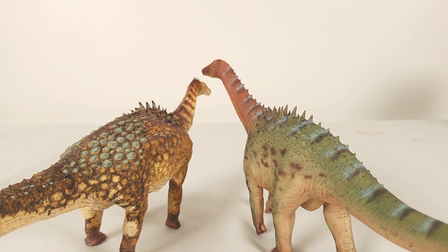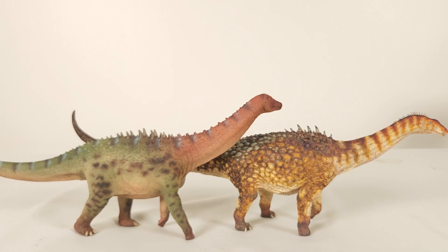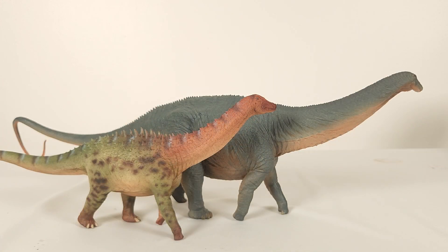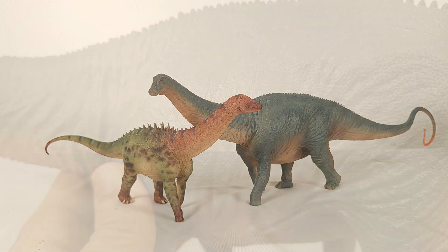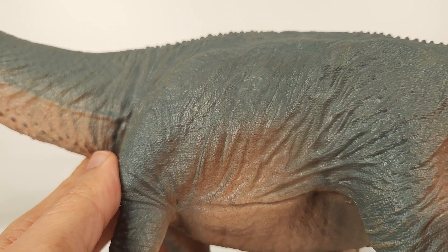Moving to something more of us will have — we have to look at the previous Haolonggood sauropod, the Apatosaurus. And I believe looking back, we'll see that here is where Haolonggood ushered in a new era of sauropod models.